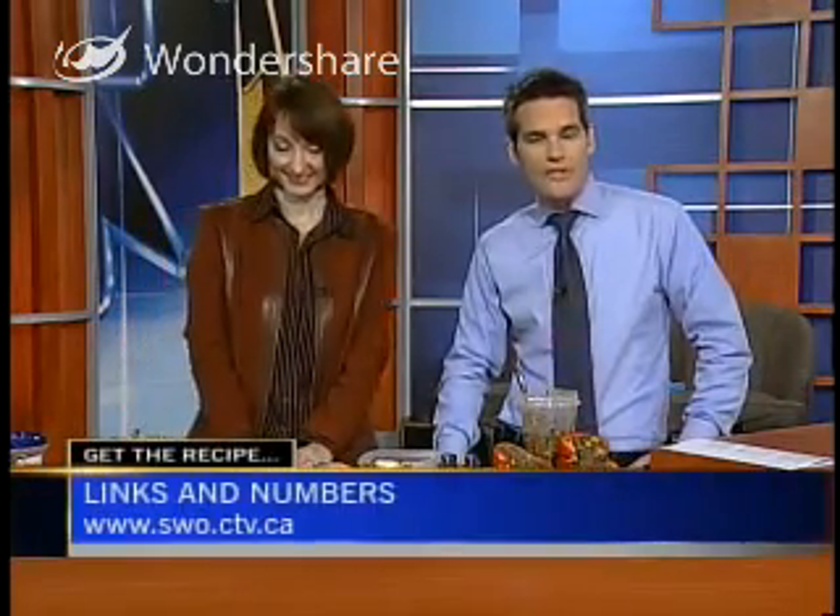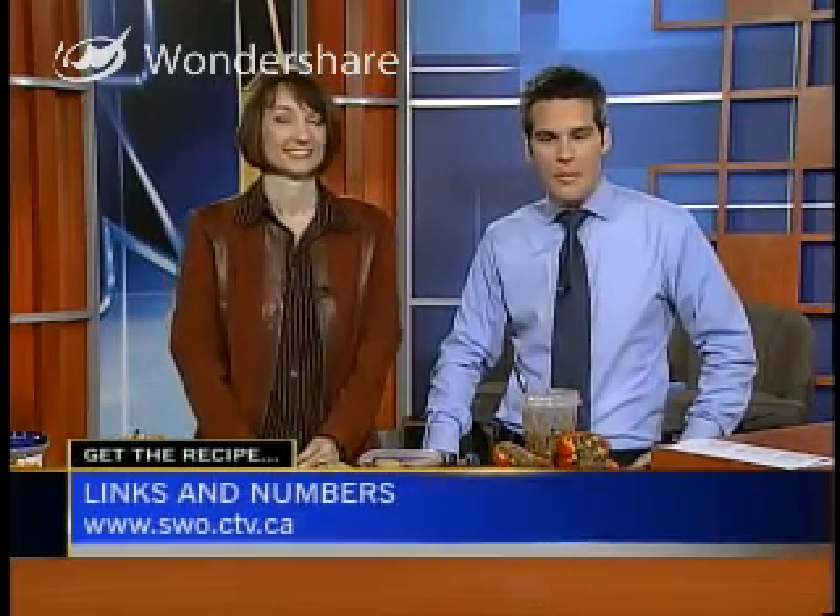You can find the link to Charmian's very entertaining blog — it is fantastic — and the recipe by going to our website, swo.ctv.ca, and clicking on links and numbers.